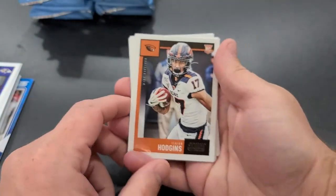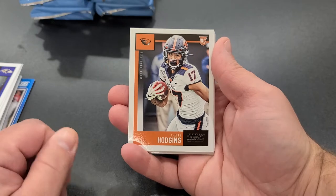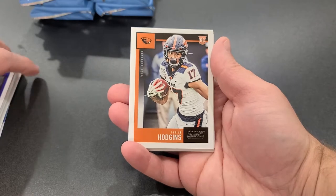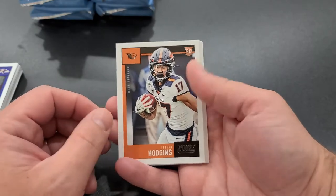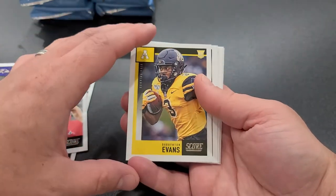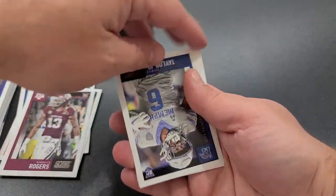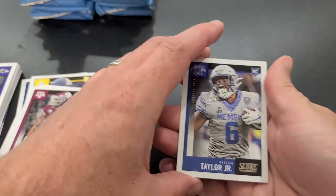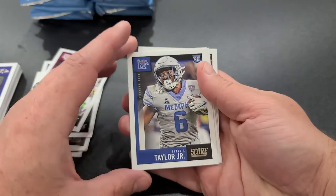This hobby box gives you nine rookie cards per pack, so you're going to walk away with 90 rookie cards. Through the entire draft it's 250-plus picks, so 90 is a good chunk of your collection if you can get them all. Here we got Hodgins, Harris, Bryant, Evans, Jacob Easton — we're looking for Burrow, we're looking for Chase Young, we're looking for Okuda. Looking for the big ones.